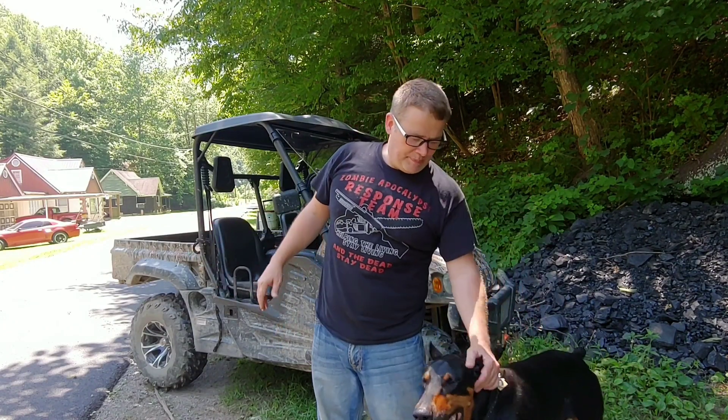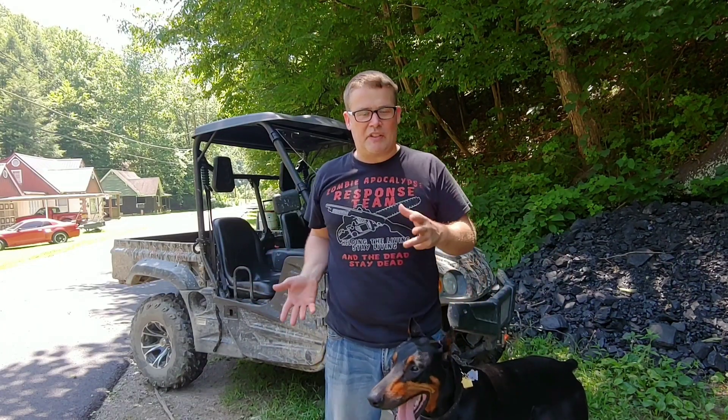If you've been watching my videos, you know that the Massimo MSU 500 — I really, really love. I mean, I love the side-by-side, but I was unhappy with the windshield. So I called these people up, and they ended up getting on social media and things like that, got up with them, and they sent me a new windshield.